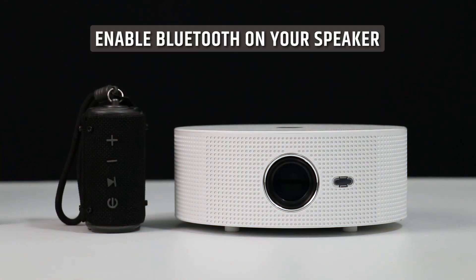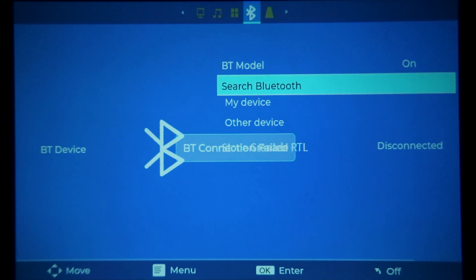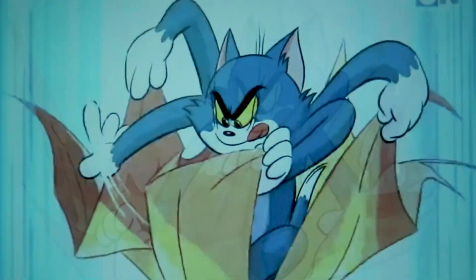Explore the Bluetooth connectivity feature for a wireless audio experience. Enable Bluetooth on your speaker, then open the Bluetooth settings in the projector menu. Select your speaker's Bluetooth name from the list of available devices. Once paired, enjoy immersive audio without the need for any additional cables.